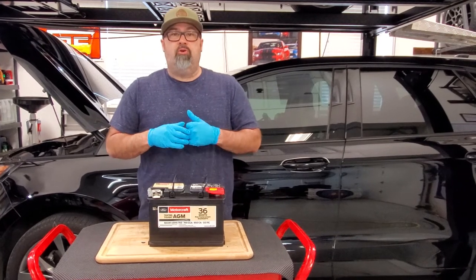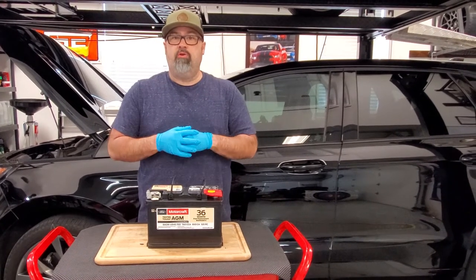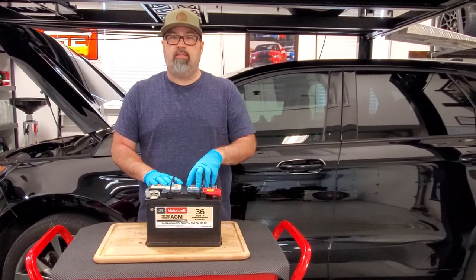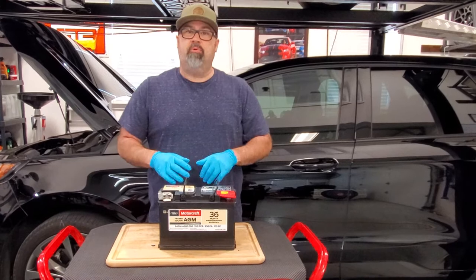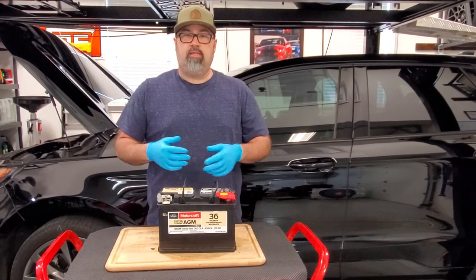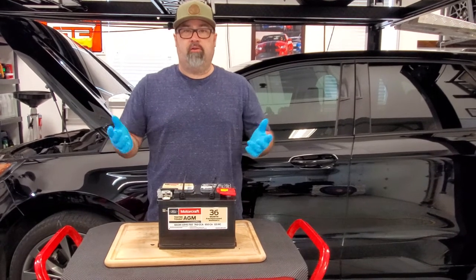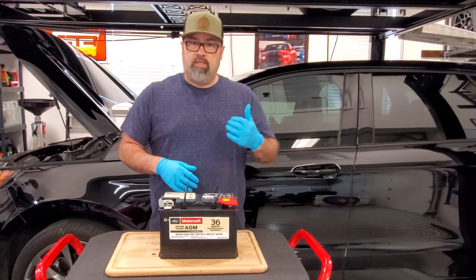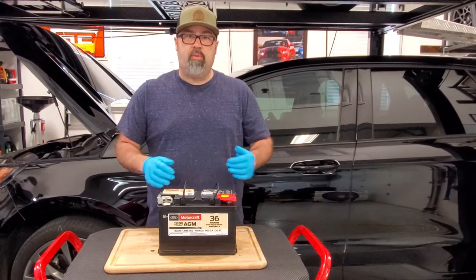Quick disclaimer: we do get a small commission if you use the link down below to buy the battery or any of the merchandise. Any sales commissions we receive go directly back into the channel to help us make more content for our automotive content and also our outdoor channel. If you haven't checked that out, please check out the outdoor channel. Let's get to cleaning this up so we can get the battery back on.